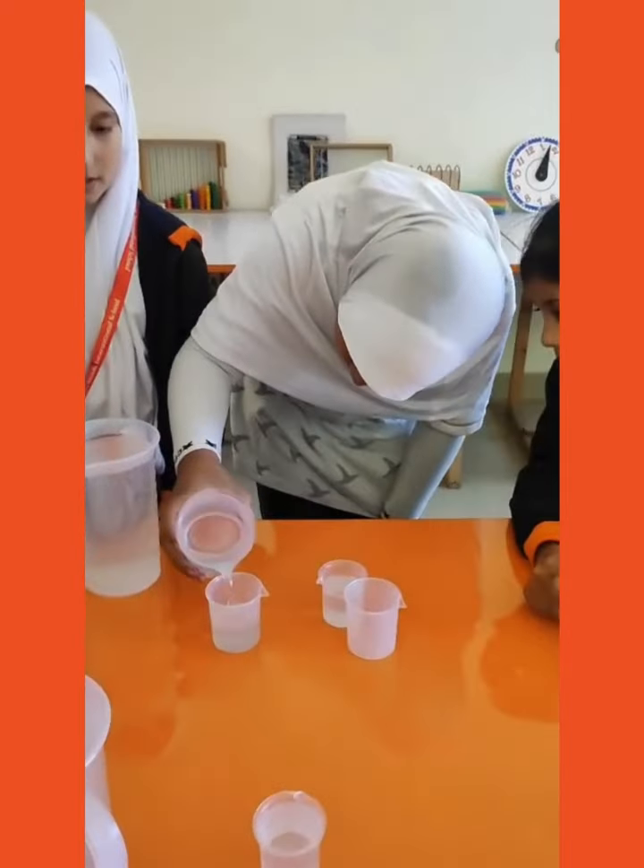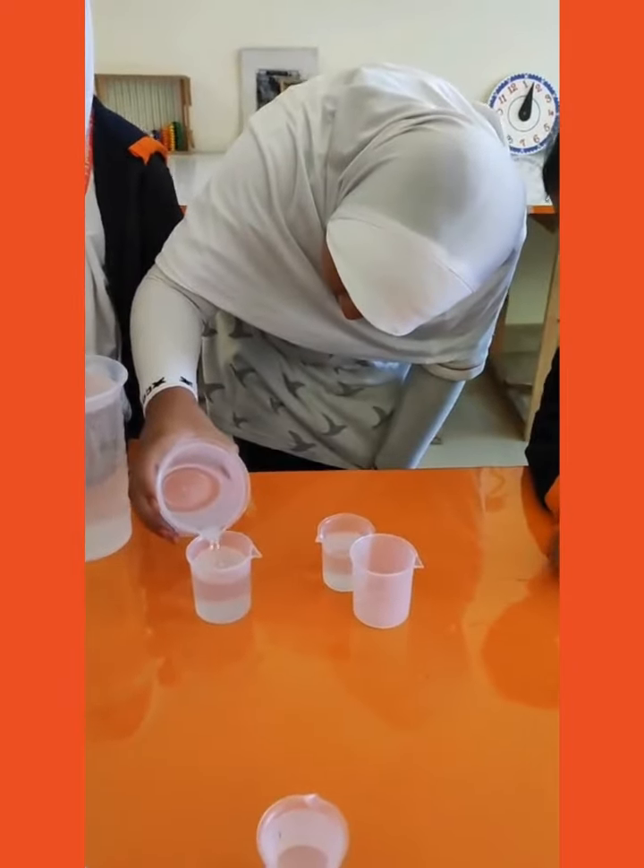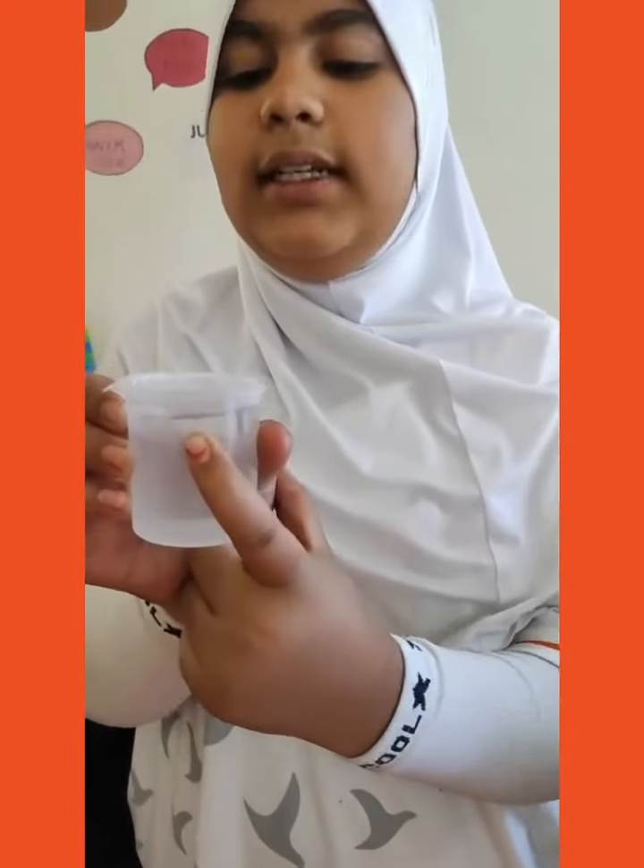Its capacity is 1 liter. Its capacity is 100 milliliters.